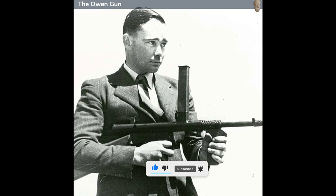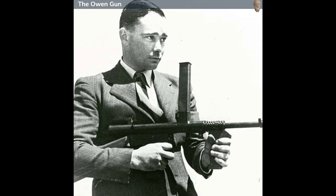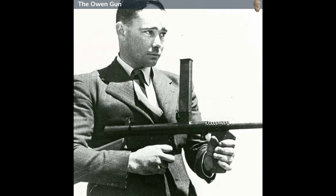Evelyn Owen, a young Australian inventor, initially conceptualized the weapon around 1939. His initial prototype used .22 caliber rounds, but the design faced challenges in attracting military interest.